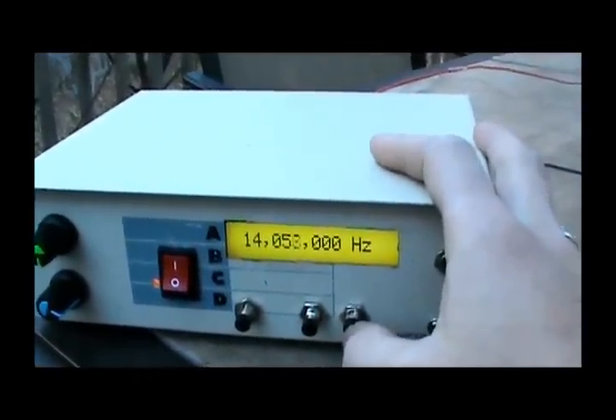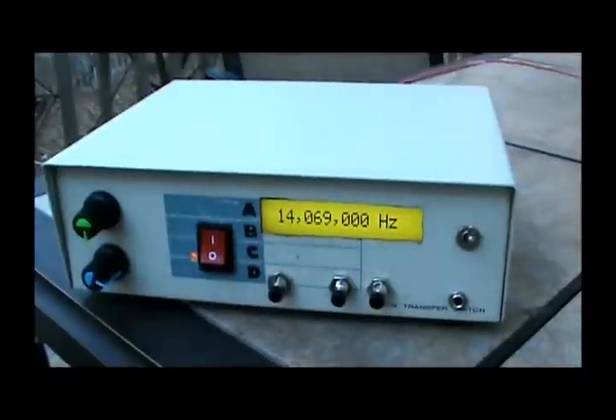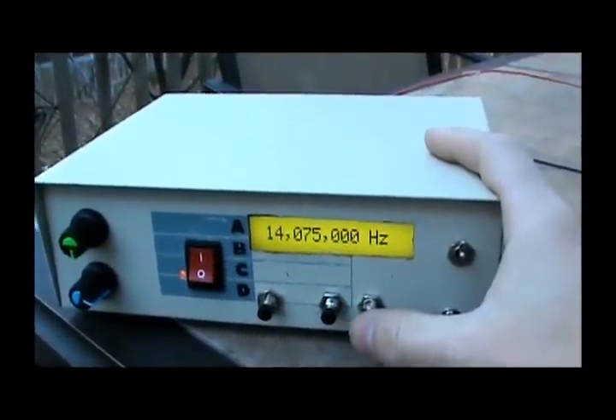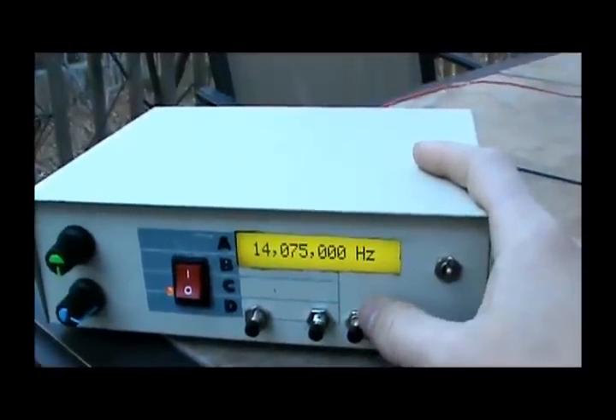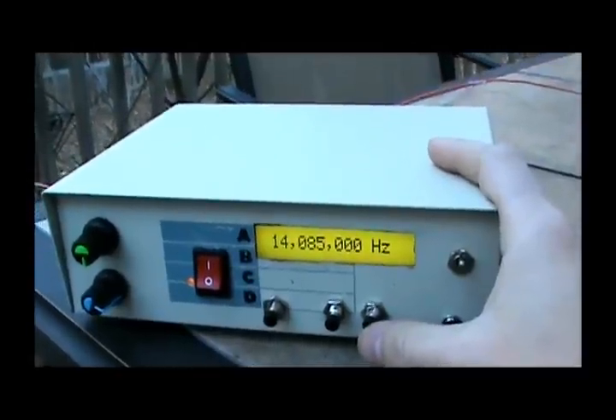We've heard a bunch of Morse code. Let's keep going. Here's the PSK31 calling frequency — a lot of digital communication. Sounds like JT65 and some other digital communication modes. Radio teletype as well.